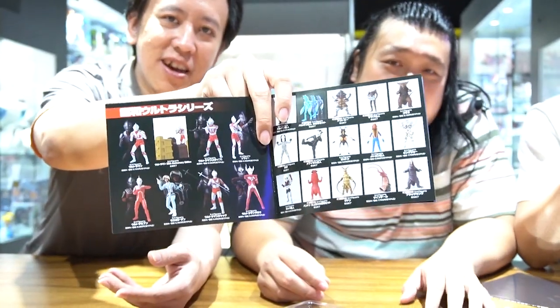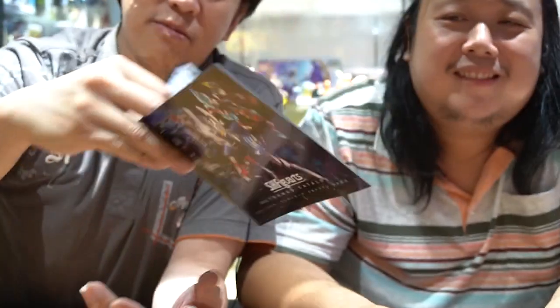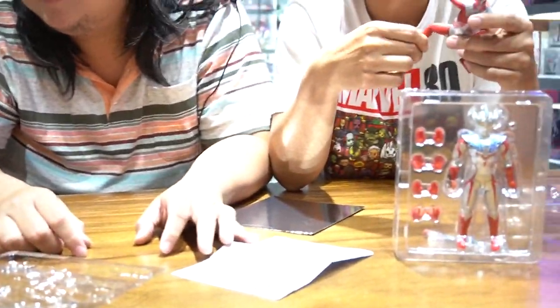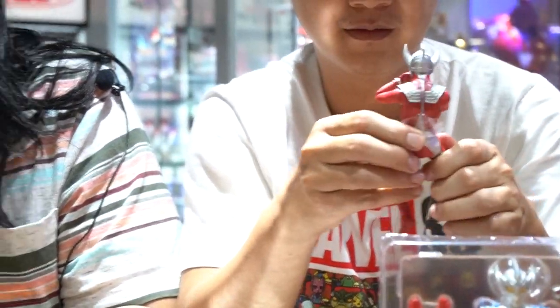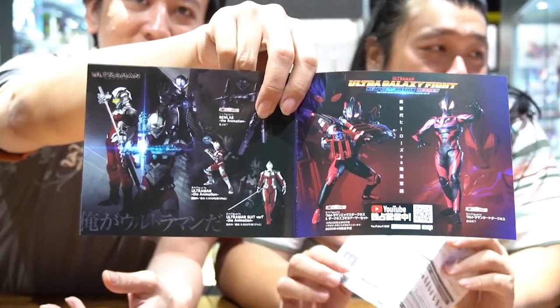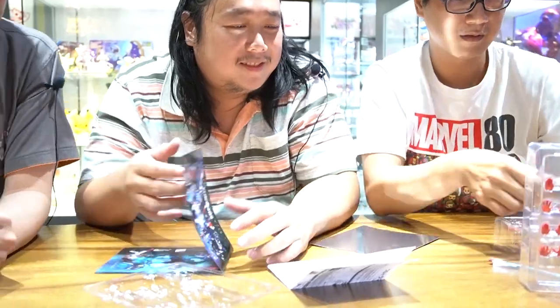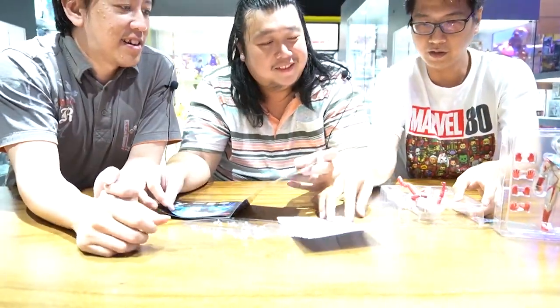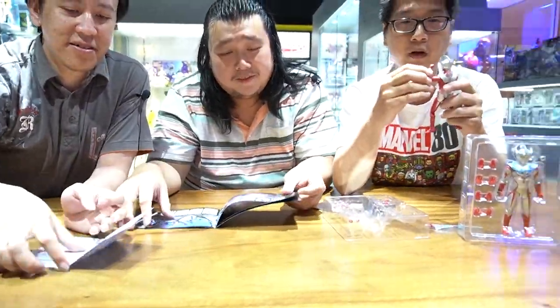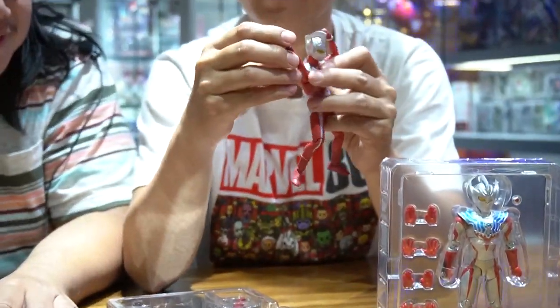Untuk melengkapi - ini tulisannya dalam bahasa Jepang. Collect the Mall. Ini Ultraman seri baru itu ya - yang sudah kita review sebelumnya Ultraman Night atau Ultraman Netflix. Ini jadi tangannya, artikulasinya - tangan buangnya - bisa di bawah macam-macam.